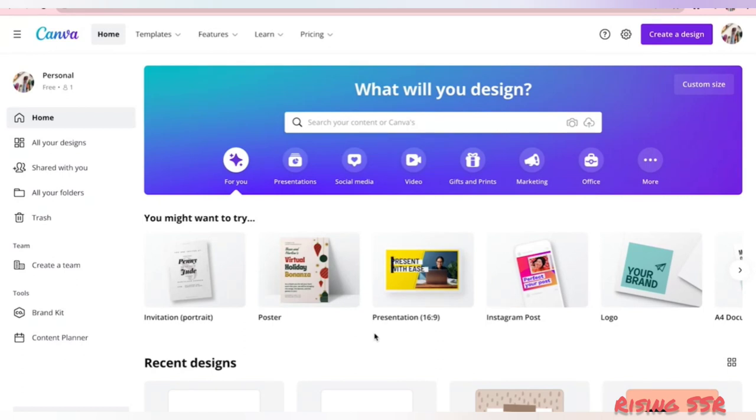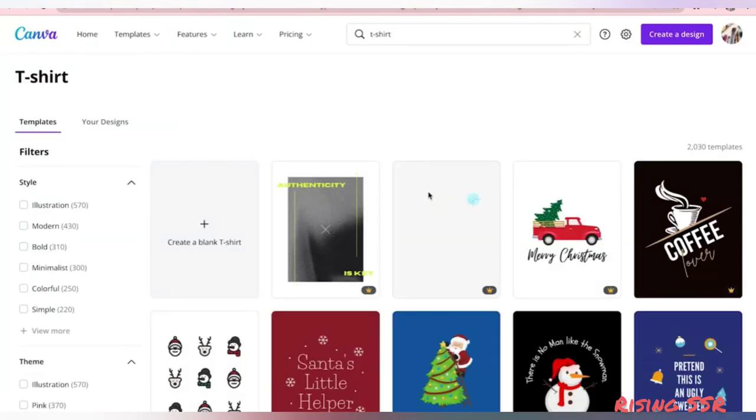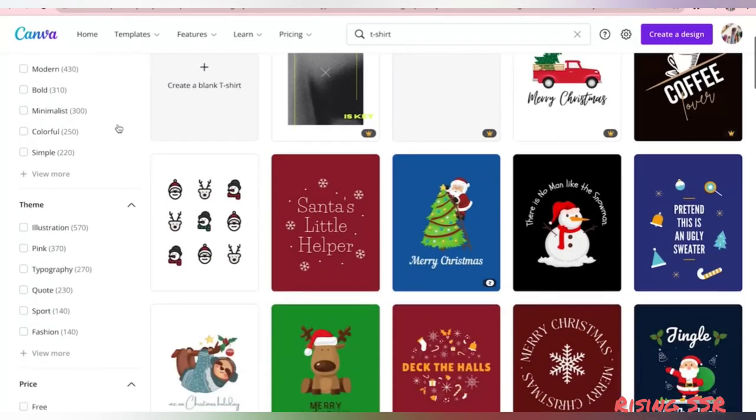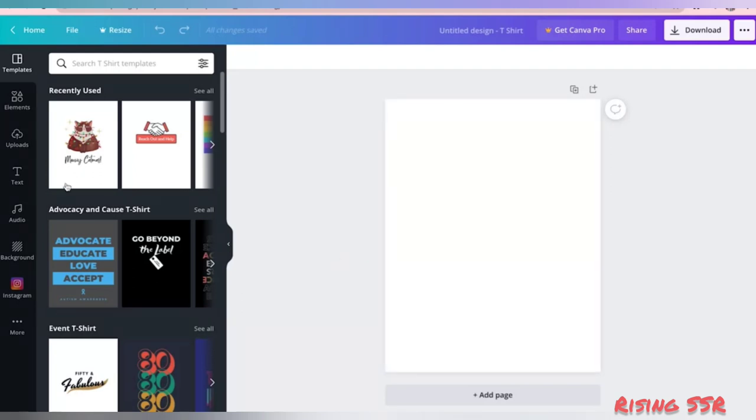Hi guys, in this video I'll show you the easiest and fastest way to create t-shirt designs even if you're not a designer. I'll be using Canva — it is one of the most popular online tools for designers and creators. Don't worry if you don't have a Canva Pro subscription, as for this tutorial I will be using everything available in the Canva free version. So just go to canva.com and search for t-shirt. Click on it and you'll land on a page with a lot of pre-designed templates. I'll show you how to create a design from scratch — click on 'Create a blank t-shirt.'